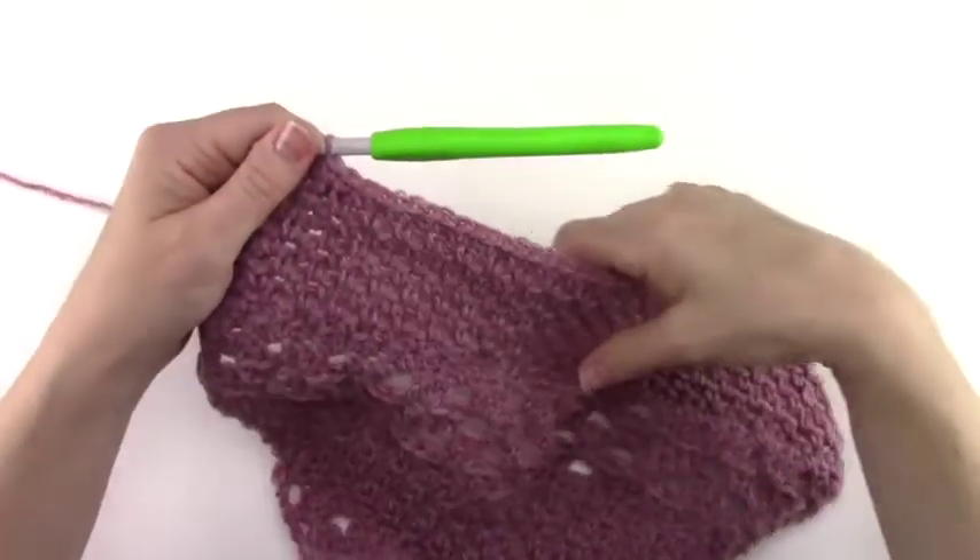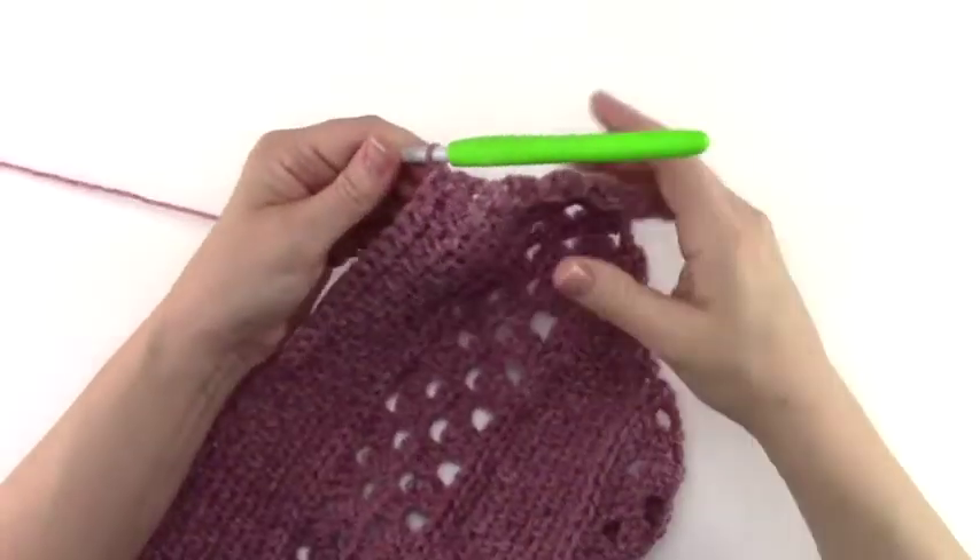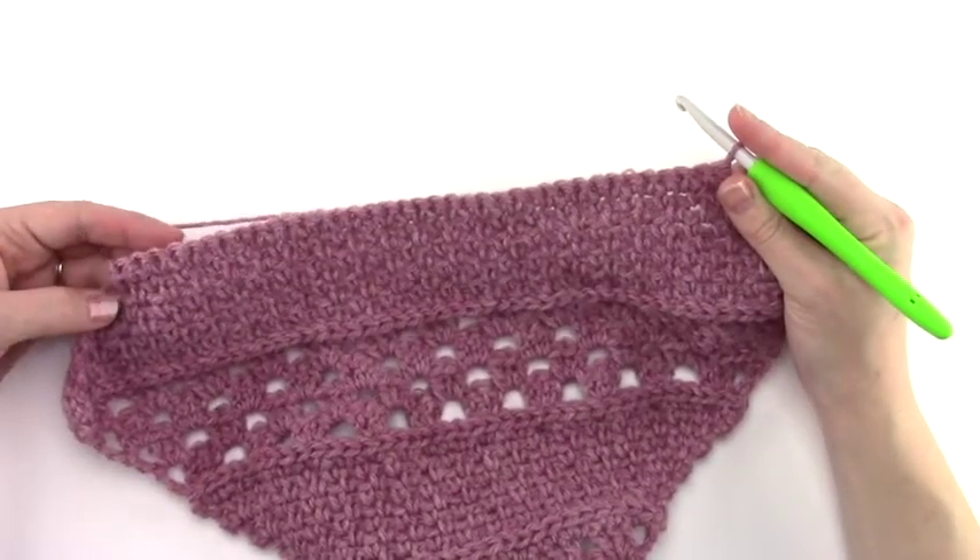For decrease row 10 we're going to turn without chaining and work a slip stitch in each stitch across.